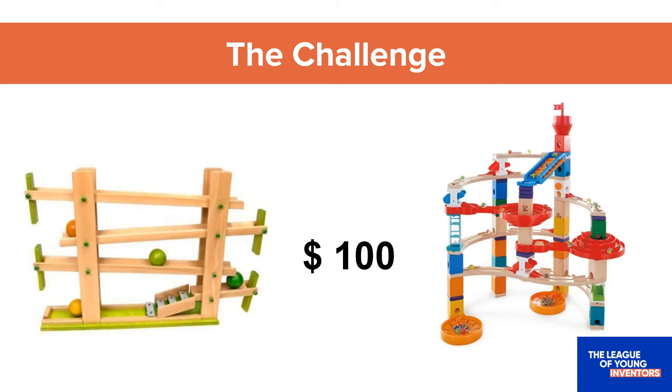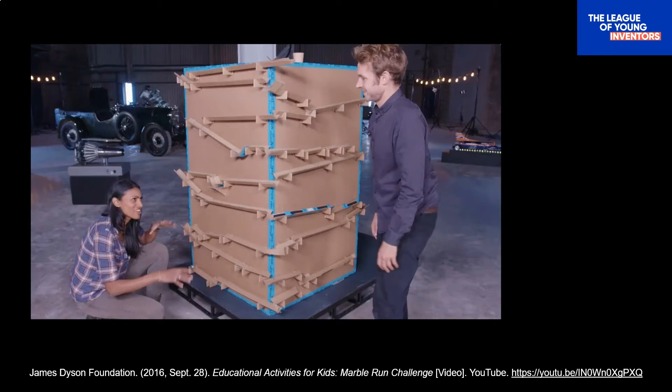You totally can. Check out this very cool marble run made by an inventor from the Dyson Foundation on the right. While you watch, I want you to pay attention to the main materials he used to make his marble run.